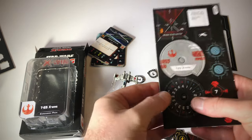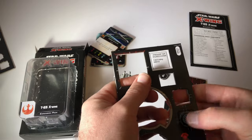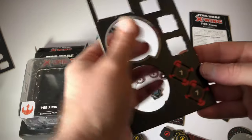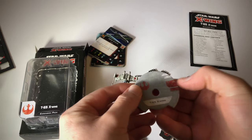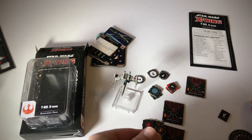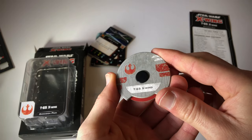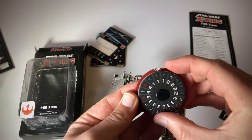Here we've got the movement dial, the shields, and the target locks. I'll put together this movement dial — I explain how to do this in my video when I unboxed the core set, so if you want to check that out, have a look. So there we go — there is the movement dial for this additional X-Wing.